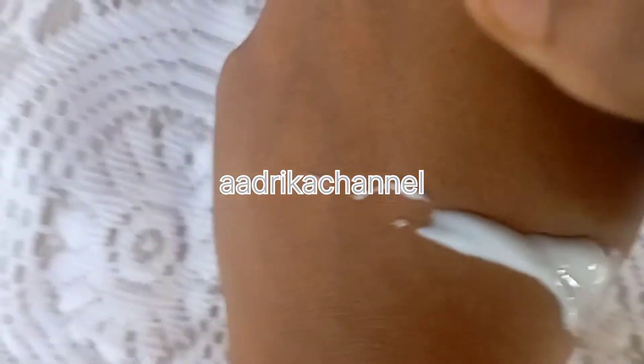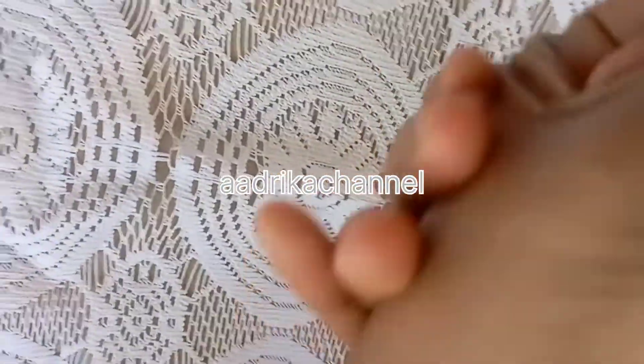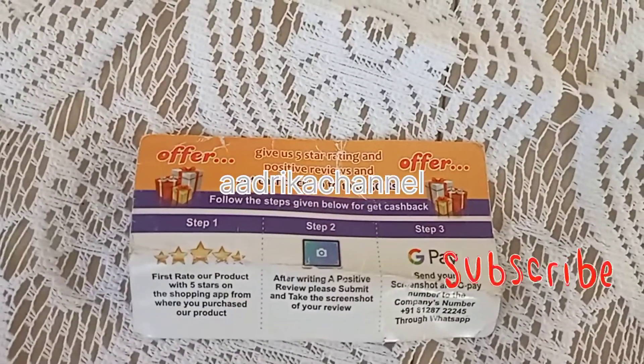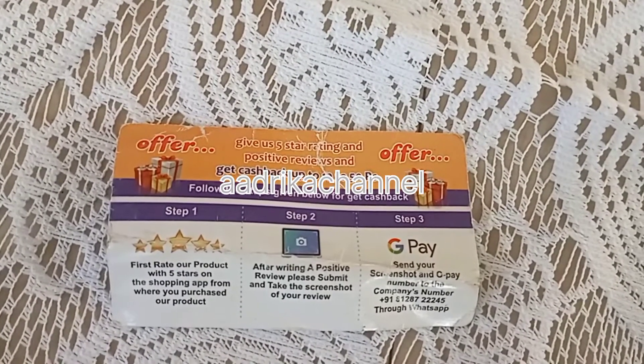You can use it to clean your skin. And then you can use it to clean your hand as well.